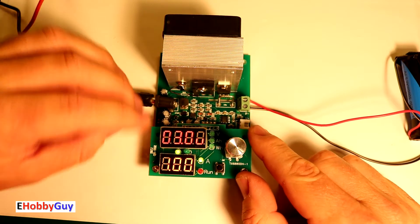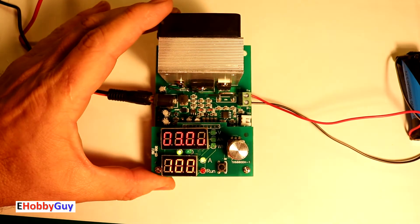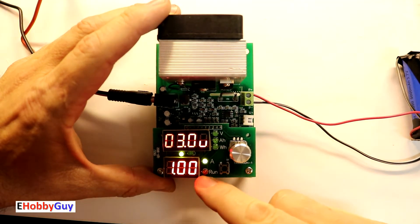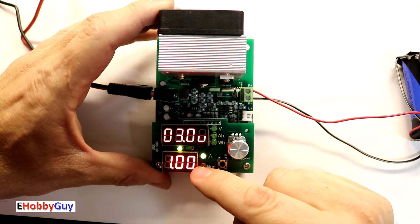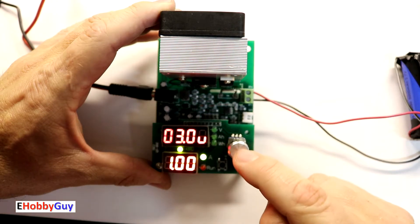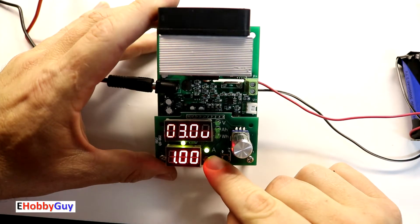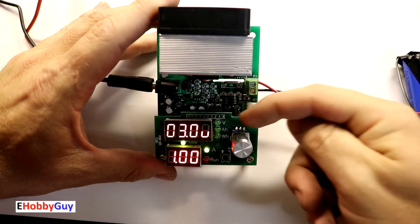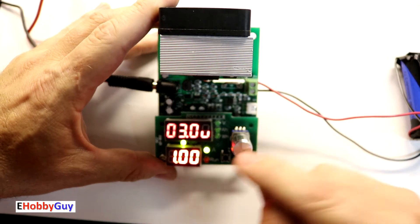The fan started up. You can see three volts and one amp on the two dials. Pushing this button switches you through different modes. When the LED next to the 'A' is lit, we can adjust the amp setting. When the upper LED next to the 'V' is lit, we can adjust the voltage setting.